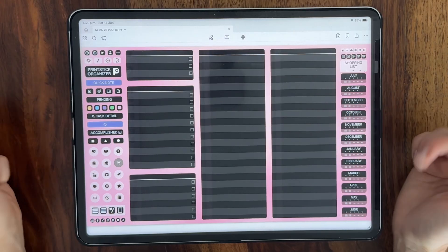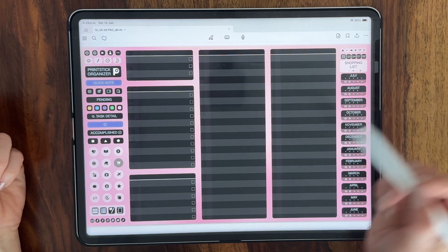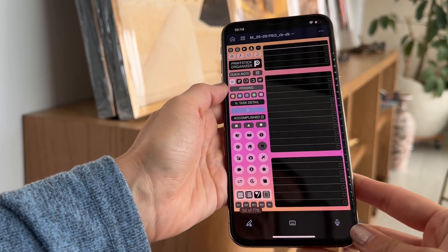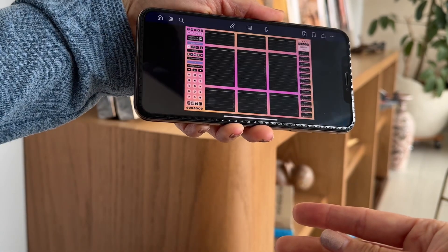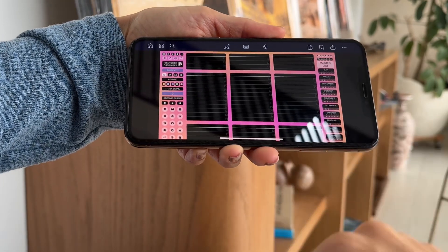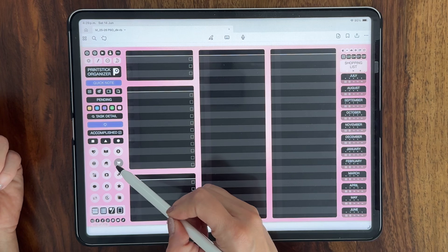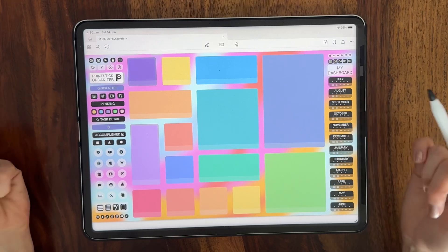You can switch from iPad to phone pages by tapping twice on any icon that is part of the phone planner. For example, if I am on my phone and I go to my master list page, I can tap on that icon again to load the large version. Same thing, if I head to my shopping list, I can tap on the icon again and open the phone version.